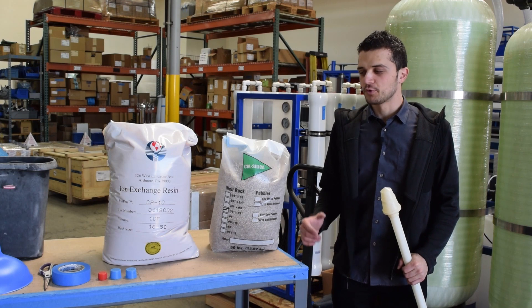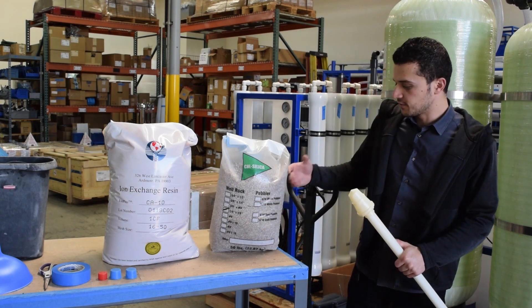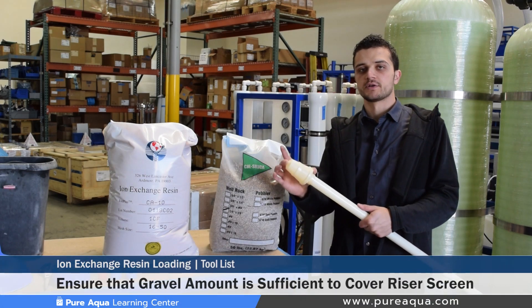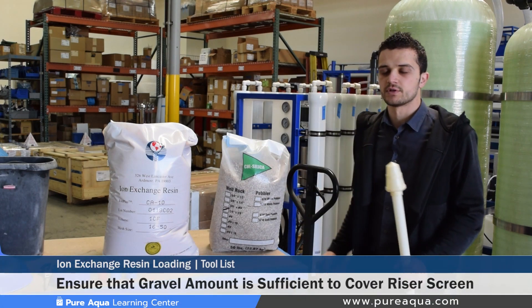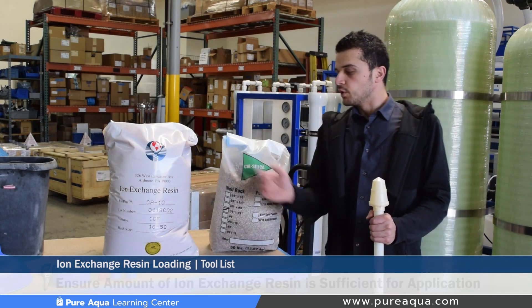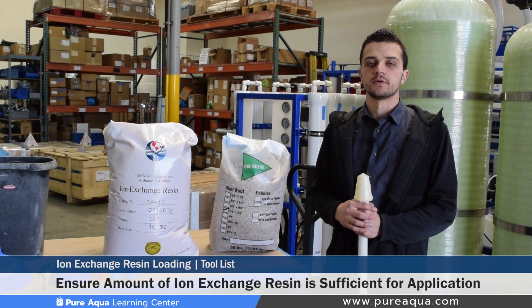Since this particular video covers the loading of a 12 inch water softener, we begin by loading fine gravel — just enough to cover the bottom riser screen at the bottom of the tank. In this particular case we'll use about one-sixth of a cubic foot. Right after that we will use our ion exchange resin, which in this case is about two cubic feet, or two bags.